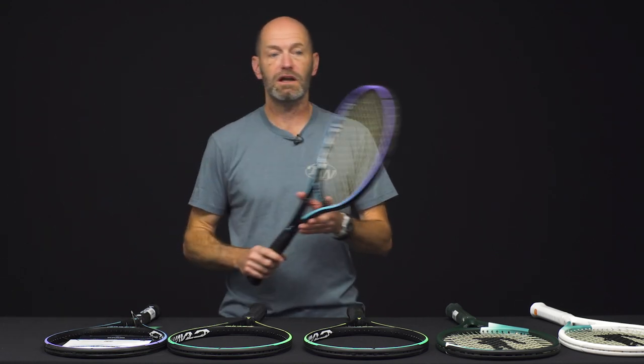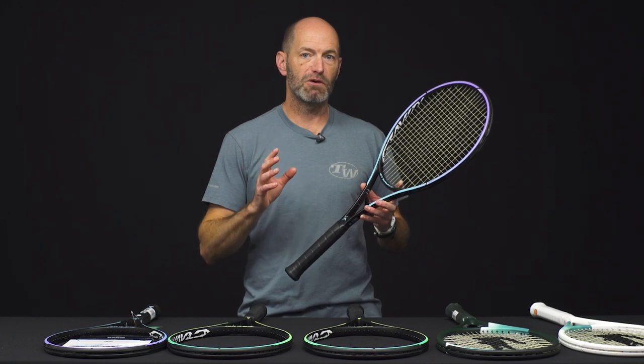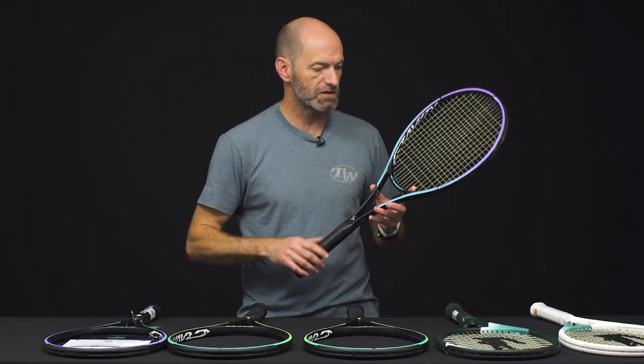Hi, I'm Chris Edwards and welcome to this week's Tennis Warehouse vlog. We've got a sneak peek of some new racket frames coming your way really soon. First up, we have a new color for the Head Gravity line. These are going to be available for demo soon, but giving you a first look right now.